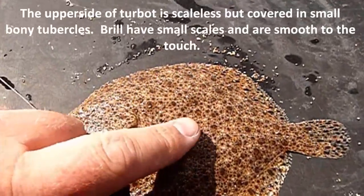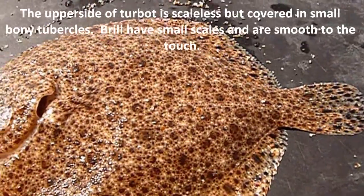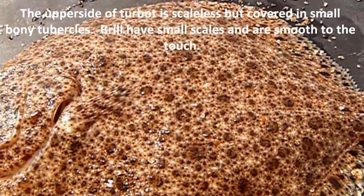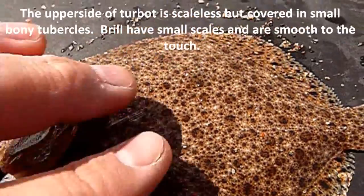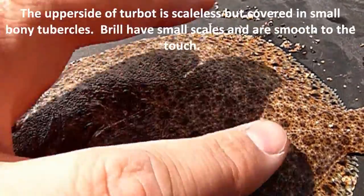The turbot doesn't have any scales, but it is covered all over the body with very small tubercles, whereas the brill is very smooth when you touch it because it is covered with tiny scales.